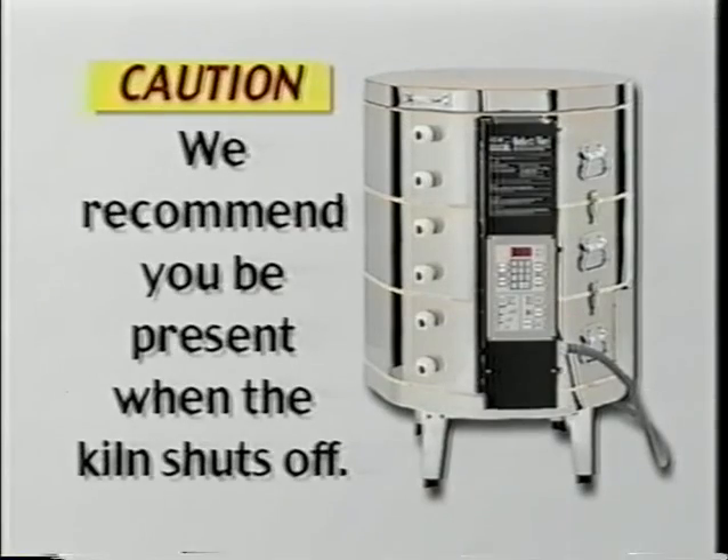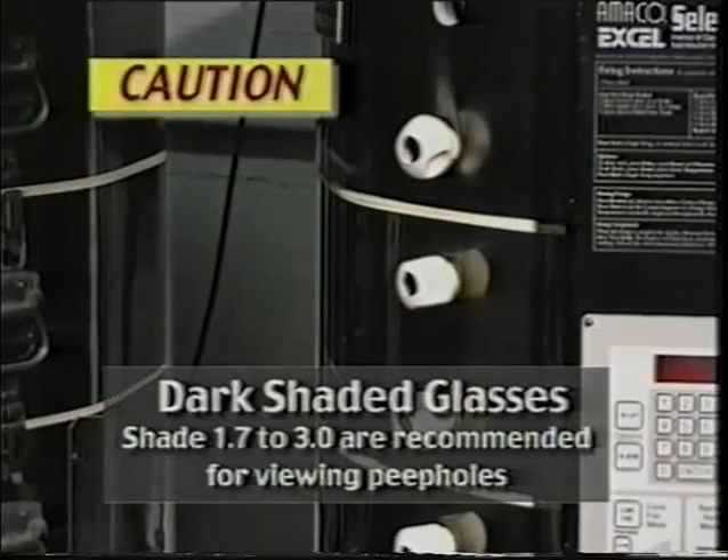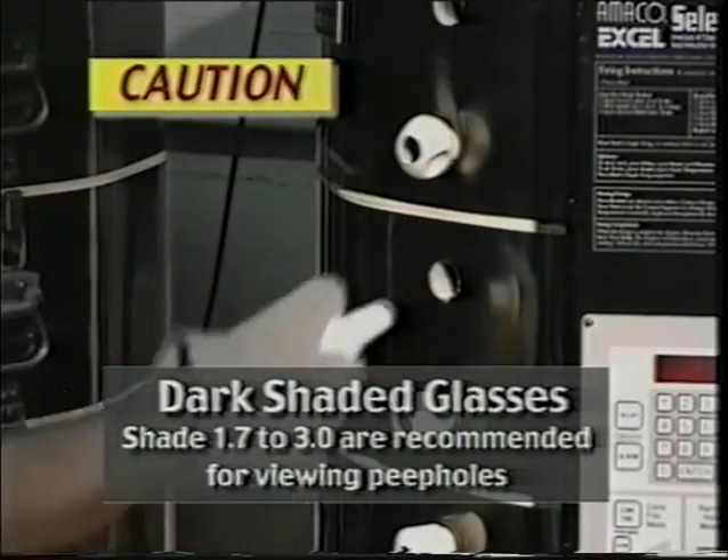We recommend you be present when the kiln shuts off. If you are observing the cone, remember to use kiln gloves to remove the peephole plug — it will be hot. The cone should bend and the kiln should turn off at approximately the same time.